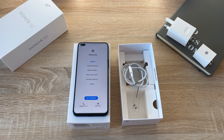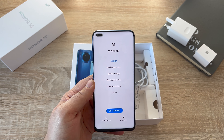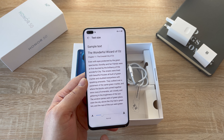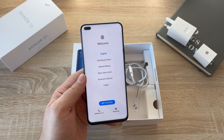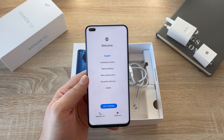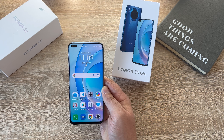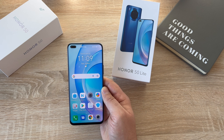We're greeted with Magic UI and then we're into the setup process. During setup you also have visual aids at the bottom — magnification and font size that you can go in and change. It's really nice to see these accessibility options returning, because Android is now on board. As I covered in my Honor 50 video — linked in the description — the Honor 50 Lite is all set up and ready to share all the details about its key features.